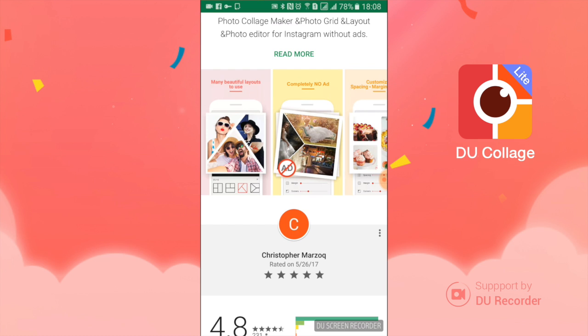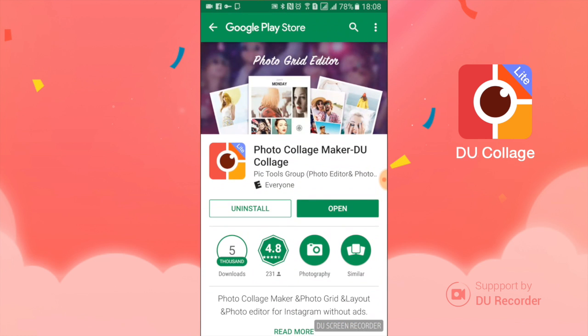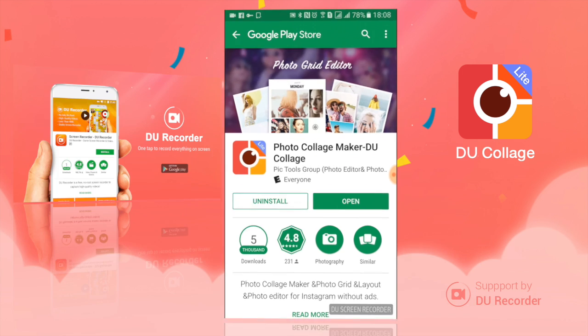I really like this app, guys, for a couple of reasons: there's no ads, it's easy to use, it's really small size — 1MB or so — lots of different layouts, and of course the best is it's 100% free. So that's it, guys. If you like doing photos, you're definitely going to want to check this out on Google Play: Do Collage. Thanks, guys.